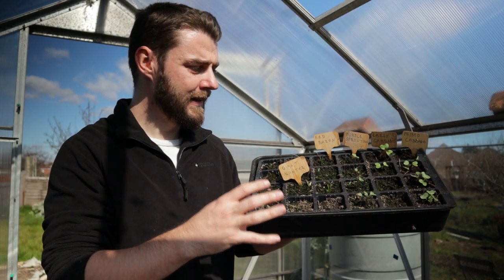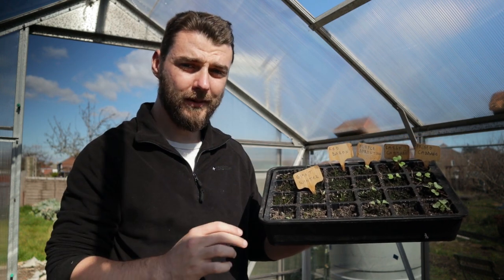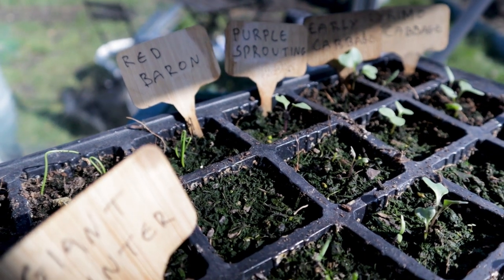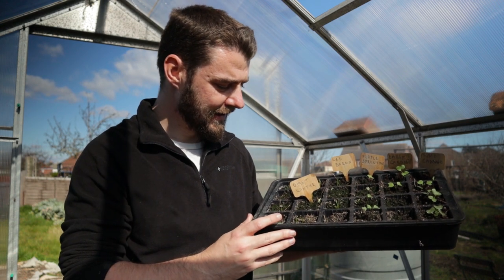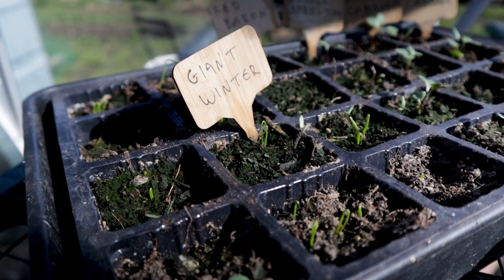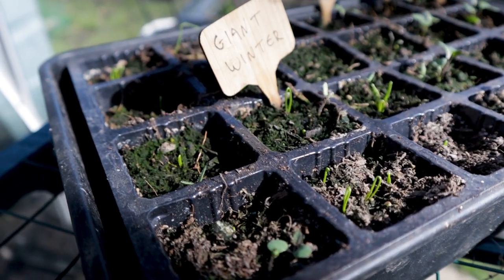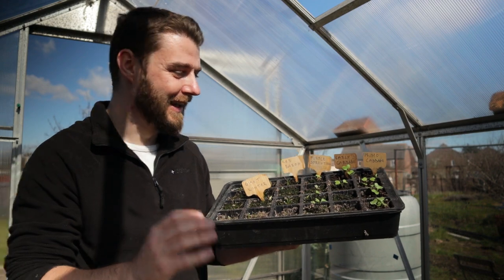In here we've got a mixture of alliums and brassicas. I've only gone for one onion, which is the Red Baron - a new one, red onion, obviously. Never tried that before. I did try Bedfordshire Champion seeds last year but they did not go very well. And these are looking okay. There's giant winter leeks in here, which are the same ones I grew last year. They're looking okay, though I think a few of these cells have dried out and others have had a little bit too much water. I've not been particularly attentive with these.